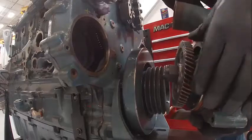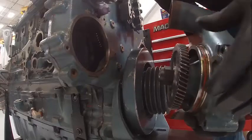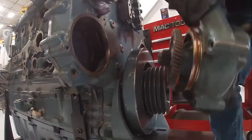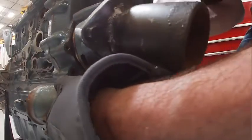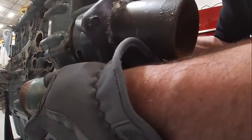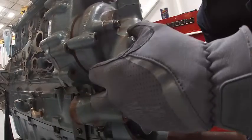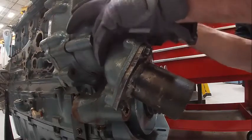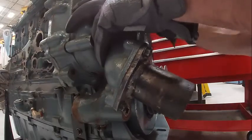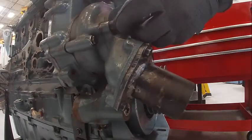I put some Siliglide on it already, so that basically needs to be installed, but we have to make sure that we have backlash on our gears inside here. Once I get that in there I'll show you how to do that. Pretty simple to install these.